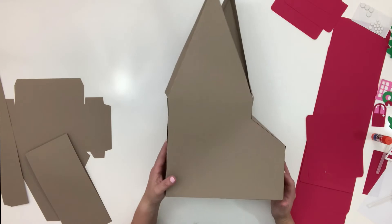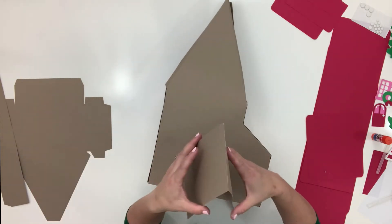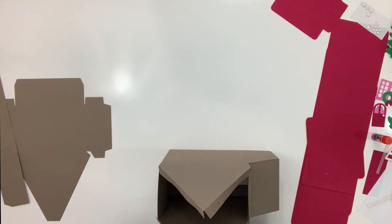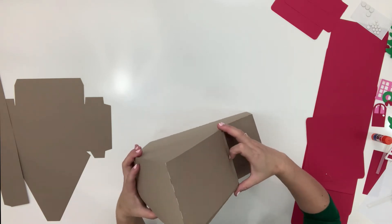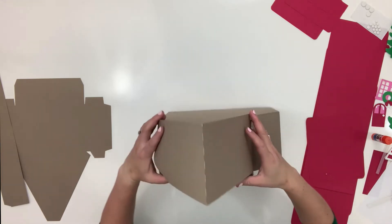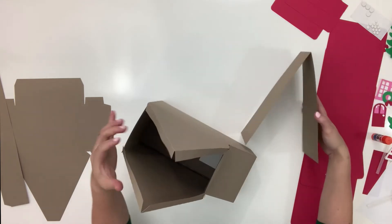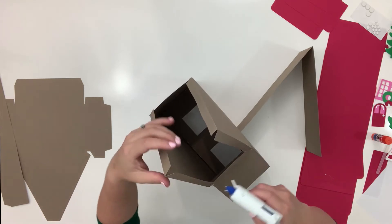Now here's your roof. There's a chance the roof doesn't cover completely — see how close that is? It's okay if it doesn't cover completely because we're going to cover it with this red roof, so don't stress if you have a tiny bit of a gap.